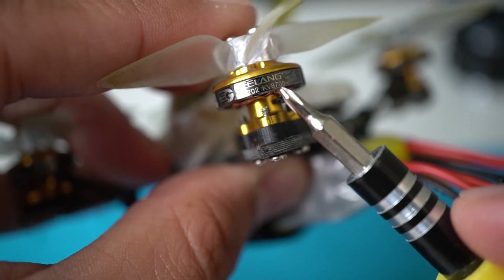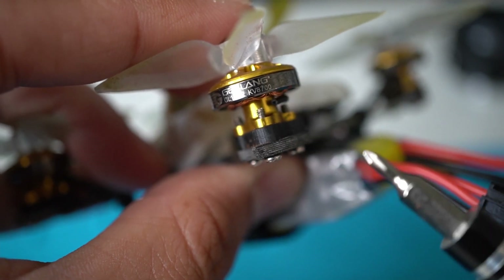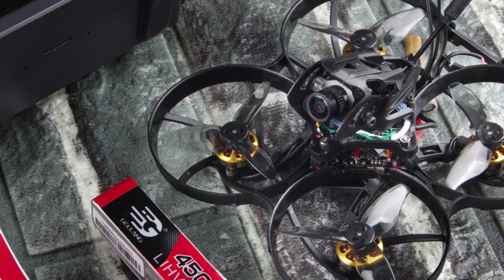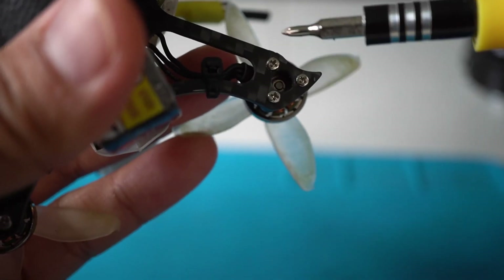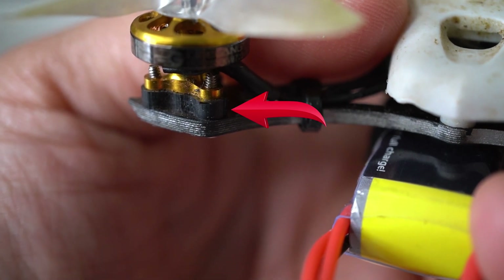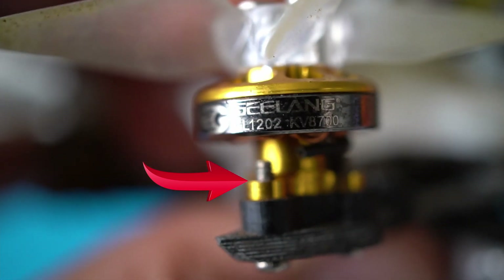The motors I recommend upgrading to are the Guilang 1202 8700 kV motors. These are from a Guilang 85X HD which I crashed, and I'll be telling that whole story down the line. There is a caveat with Emax motors — the motor mounts are proprietary, so these aren't a direct bolt-on. These Guilangs came with spacers, but you'll need slightly larger screws. Soldering was the same as the stock configuration.